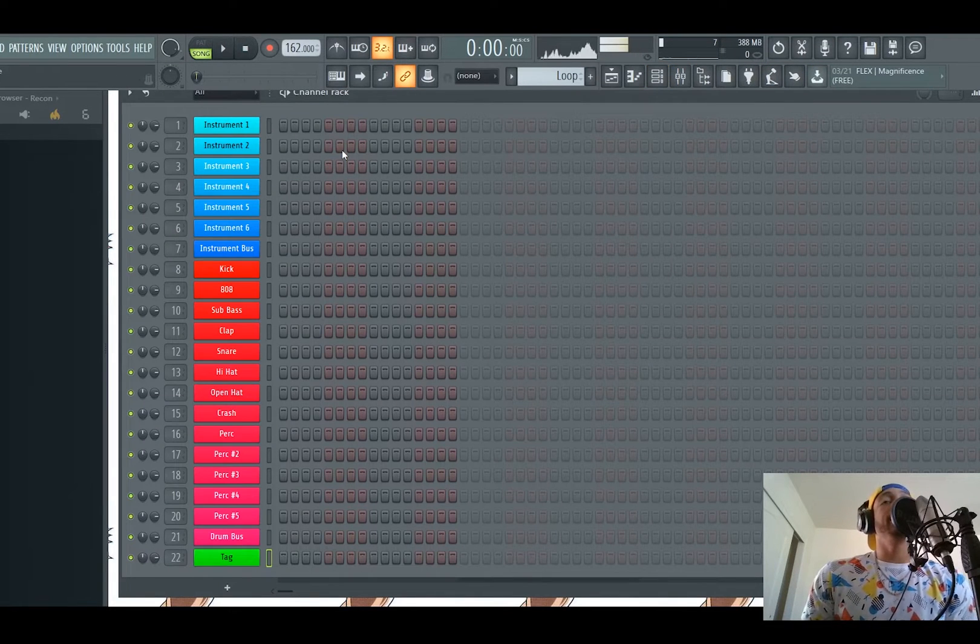This is the indie template — we'll go over why it's called that. When you download the folder, you're gonna get two templates: the indie template and the bass template. The channel rack is gonna be the same. You have all your instruments already routed to the mixer channels, and all your drums are grouped. If you go up to your groups where it says 'all' and click on that, there's gonna be two groups: drums and instrumentals — just another way to organize. If you're making a loop, you can go to your instrument group.